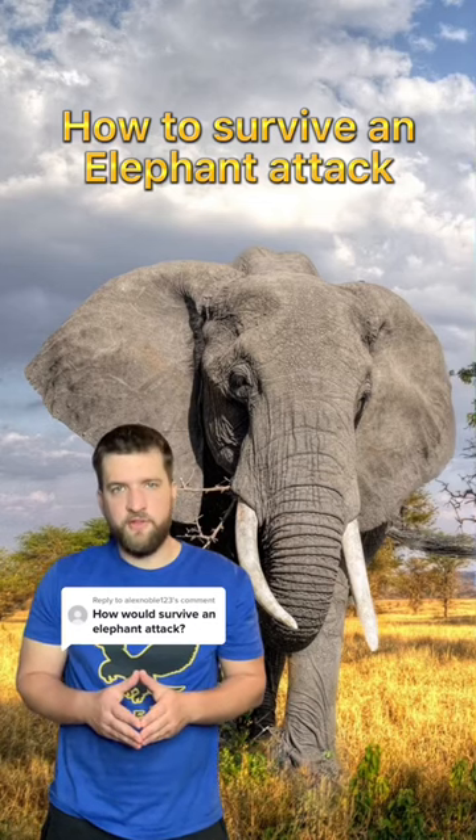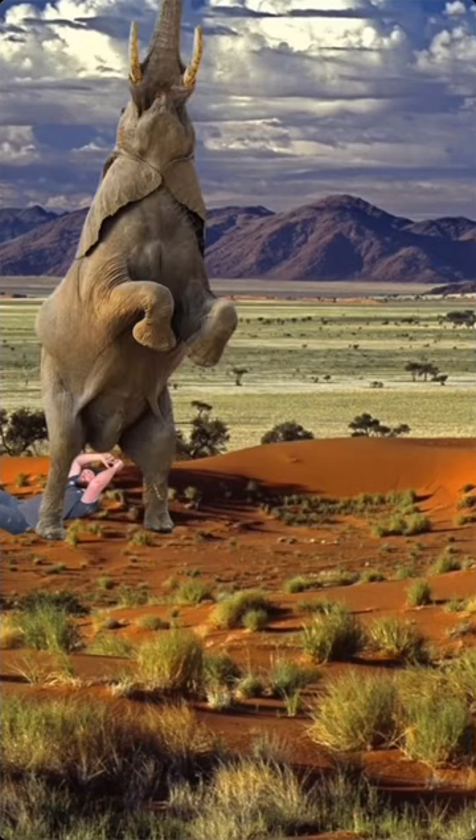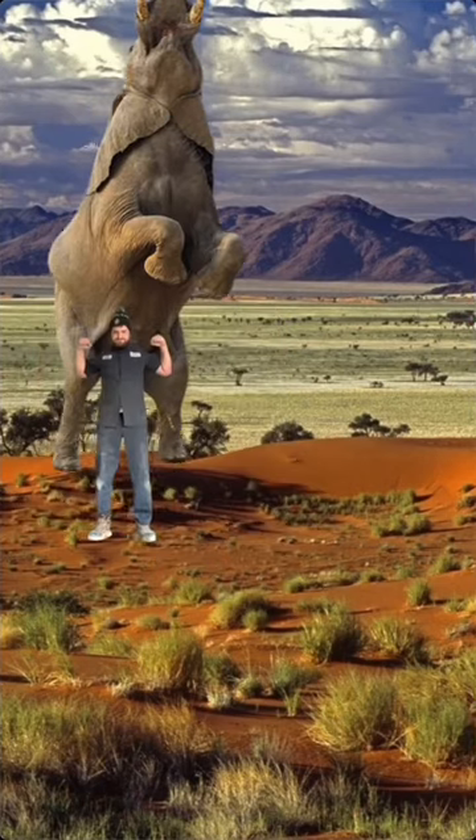Here is how you survive an elephant attack. Slide under the elephant, then tickle its nuts — for some reason that causes them to stand up. Get into a good squatting position, then lift with your legs, not your back.